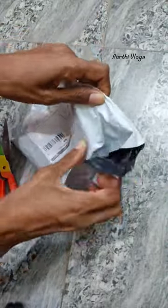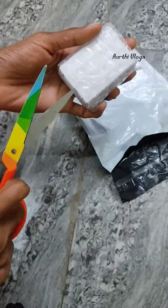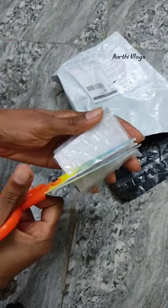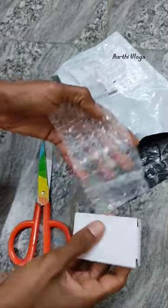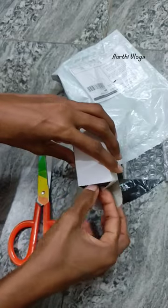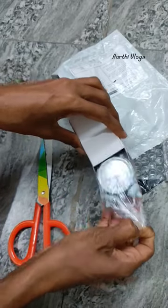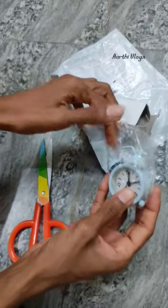In the morning, there is a mini alarm clock. This is an unboxing of a mini alarm clock — it is very good. It is a package of an alarm clock. This is the alarm clock.